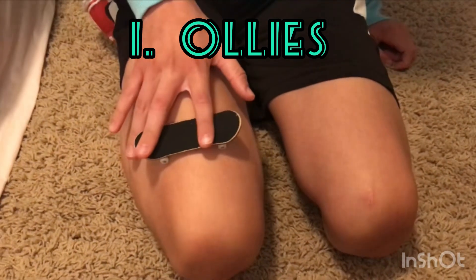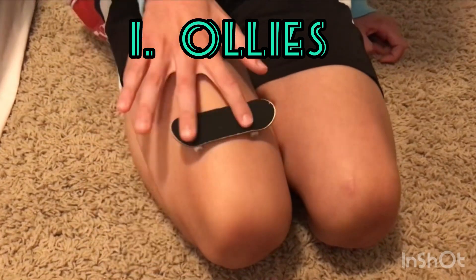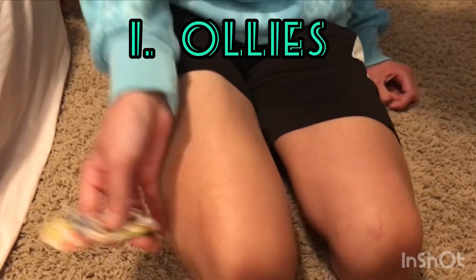A great way to practice is to get the fingerboard onto your fingers when doing the ollie, using your leg just like this. It's really good practice and can help you a lot to get the ollie down.